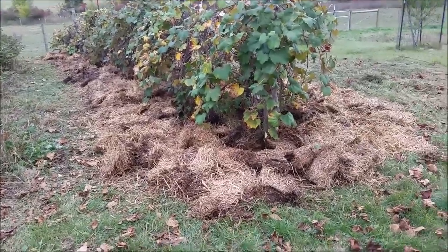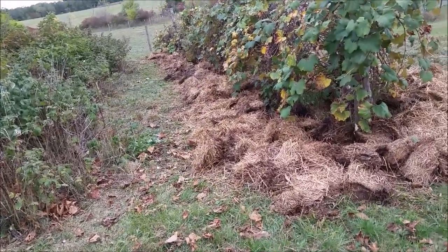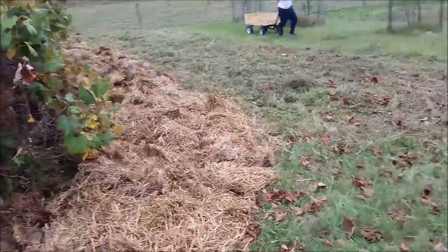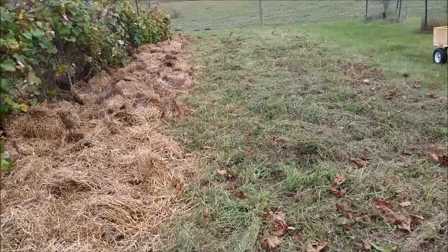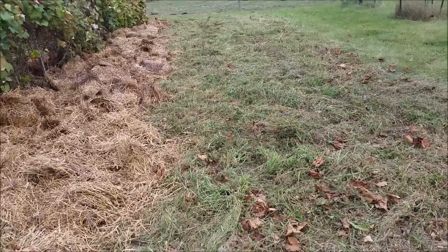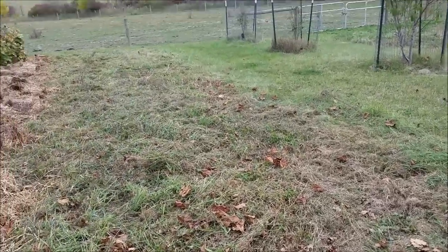I've got my straw bales all separated. It's real crusty so it didn't spread as far as I wanted. I'll go through the walkways with some more straw from another area. I've got lots of baby first-year raspberry plants growing in there — I kind of want to move those to the row. It's real hard to tell, but there is a row of blueberries in there. I'm going to hand pull some of the grass out before I mulch with straw. Because of baby, I didn't do much for my garden this year and probably won't do a whole lot next year since I moved the strawberries — the grass just completely took over.